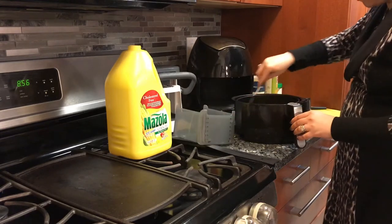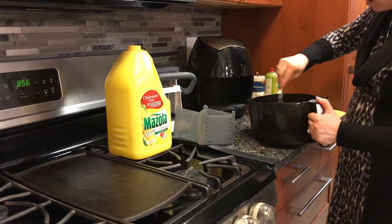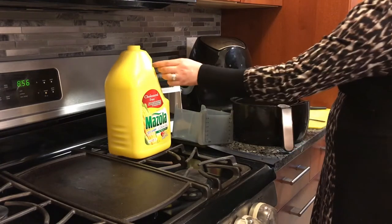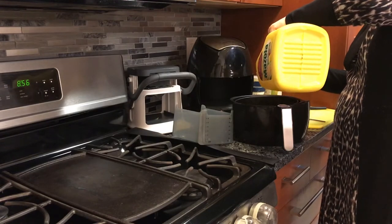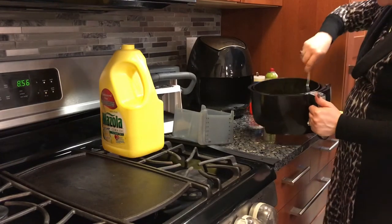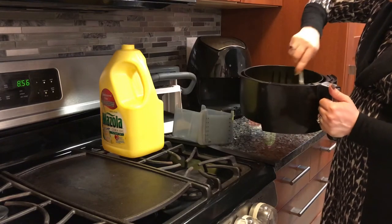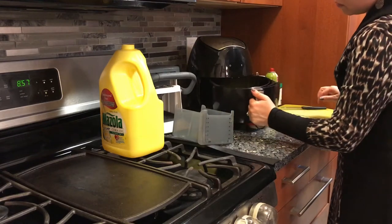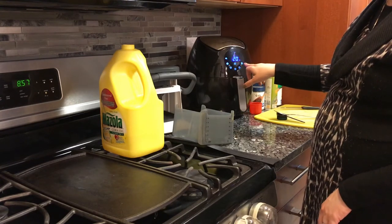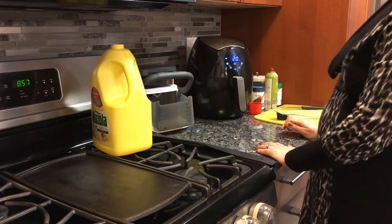We're going to add all of the squash in there and give it a mix to make sure everything gets the dill. We're going to use one tablespoon of oil now and a second one. Give it a nice mix to make sure everything is mixed nicely together. It's already on the vegetable fries mode at 20 minutes, so we're going to leave it for 20 minutes and come back to see how it came out. See you back in 20 minutes.